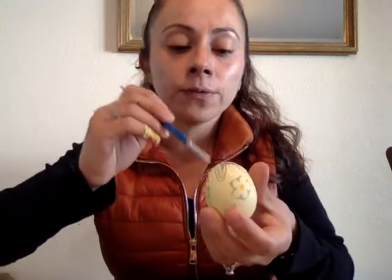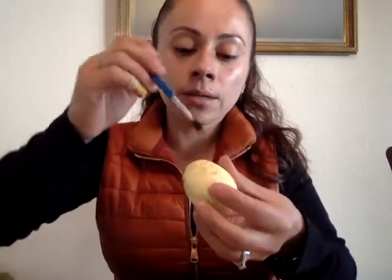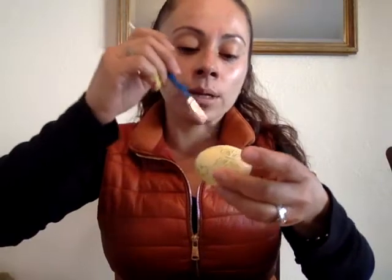I'm dipping my brush into the diluted Elmer's glue and covering that butterfly section all the way around. When it fully dries, you're not even going to notice it's a cutout from a napkin — it's going to look as if it was part of a drawing. All the ripples will go away when it's fully dry.